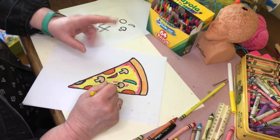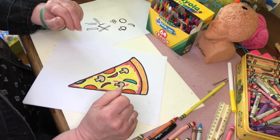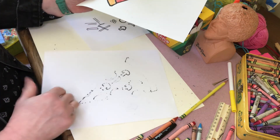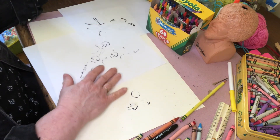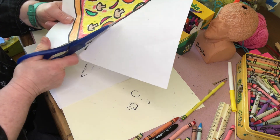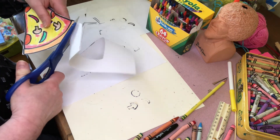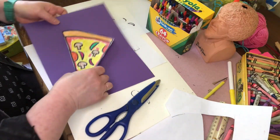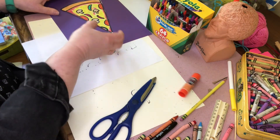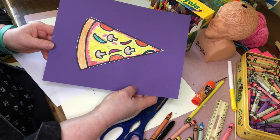I like green oregano, so I'm just going to sprinkle a little bit of green on here. I like to put my picture on a nice background, so I'm going to take a pair of scissors and cut out my pizza slice — and that's why you put another piece down, because the marker goes through. So now you have a terrific piece of pizza that you created yourself! Have fun, enjoy drawing your slice of pizza. Bye!